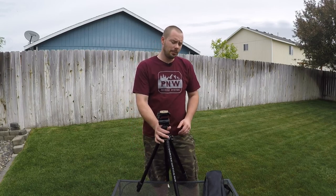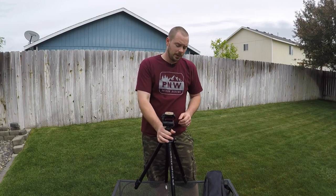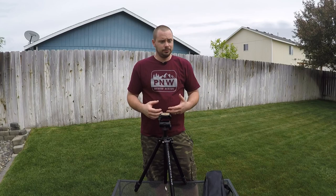Hey, I'm James with PNW Outdoor Reviews, the channel for honest and simple reviews. And today I'm talking about my new Vortex Pro GT tripod that I purchased. I was looking for a rugged, heavy-duty tripod, something that I can use my spotting scope for on a range day and things like that.